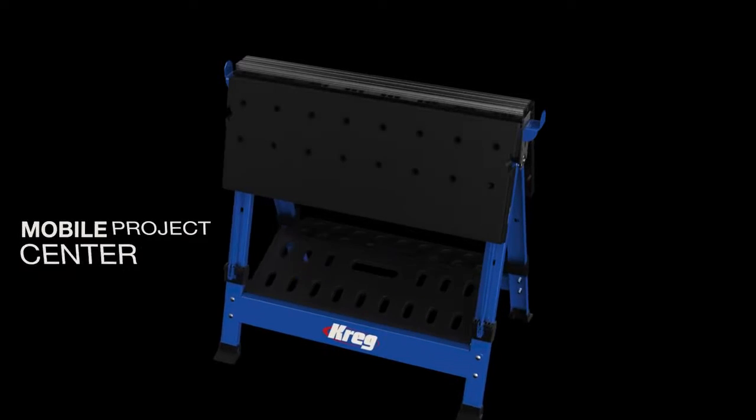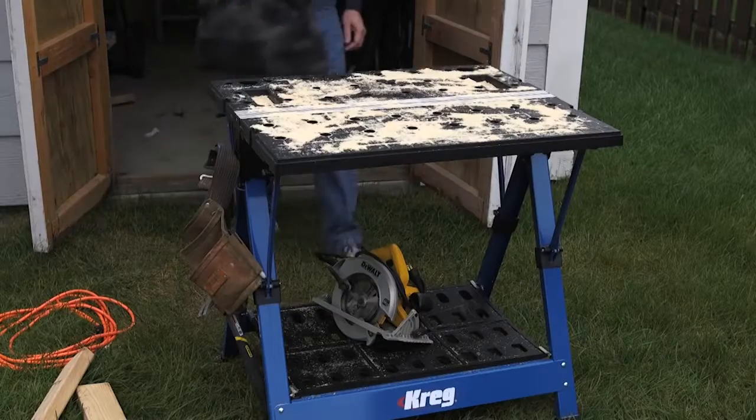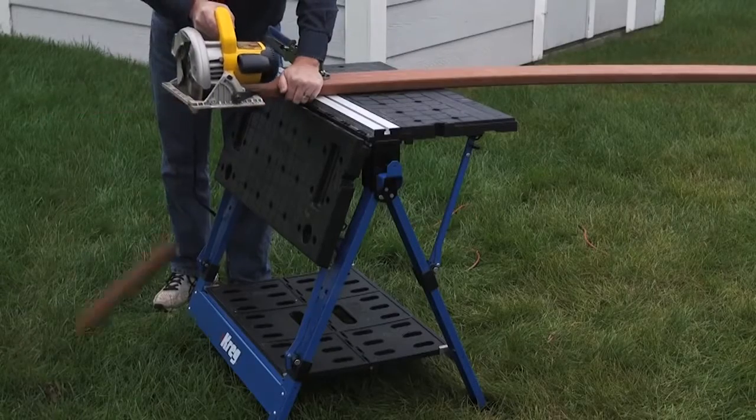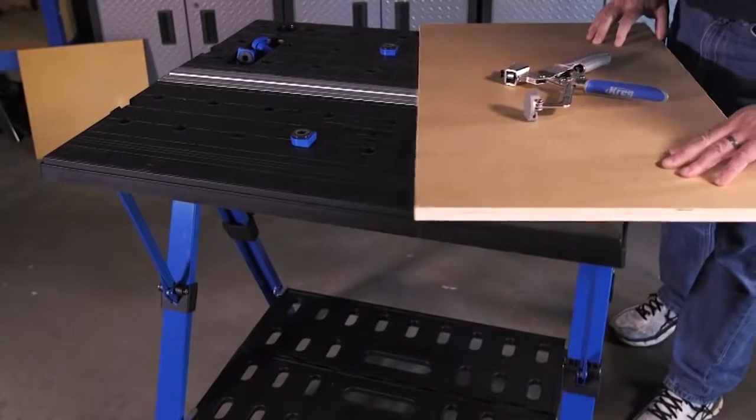The Craig Mobile Project Center combines the portability you want with the versatility you need. It's a workbench, sawhorse, clamping station, assembly table, and more, all in one. So you can work on projects whenever, wherever, and however you need to.